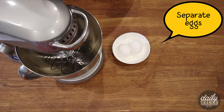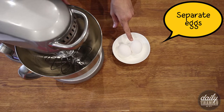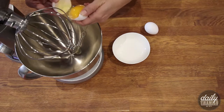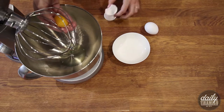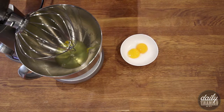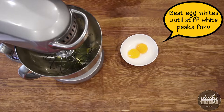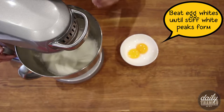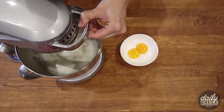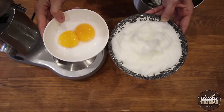First, I'm going to separate my eggs and add the yolks to one bowl and the whites to the bowl of my stand mixer. Now I'm going to set these egg yolks aside and beat the egg whites until stiff white peaks form. Okay, that looks just about right. Now we're going to set these aside and get started on our waffles.